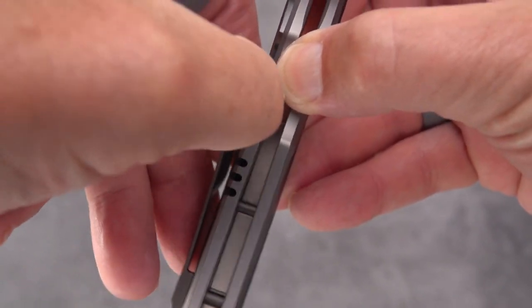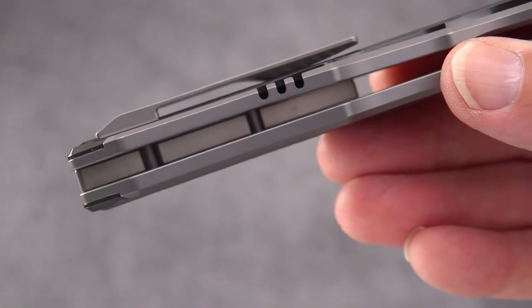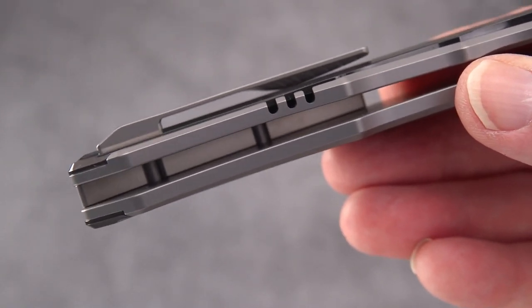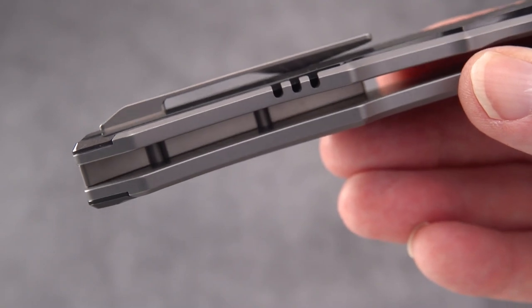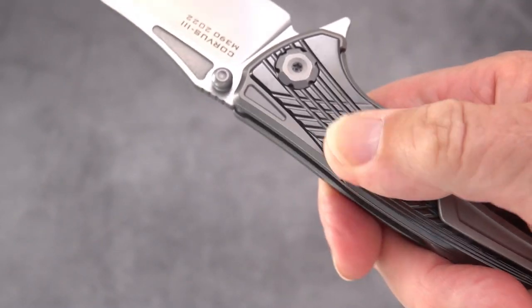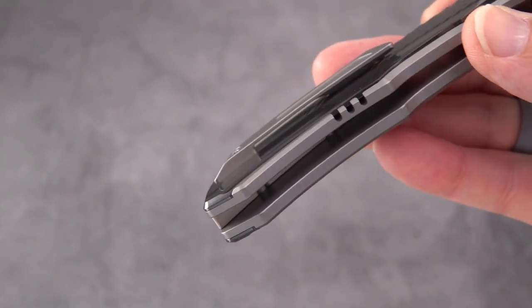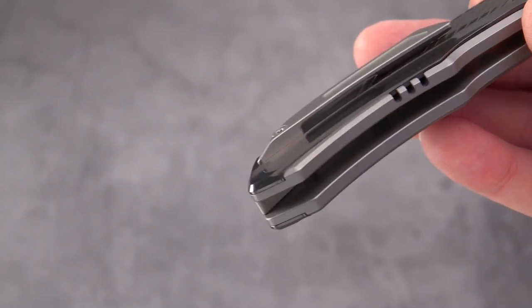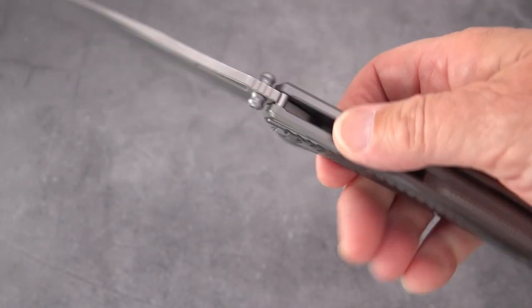The pocket clip itself is art — it matches the pattern on the handle. It has enough flex that it goes in and out of the pocket easily. Look at how long the ramp is both in and out, and this is a slippery material, so it goes in and out of the pocket amazingly well. It's not deep carry, but at this size maybe you don't want deep carry.